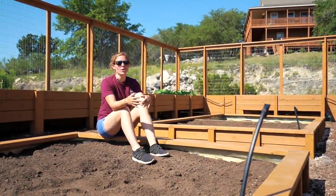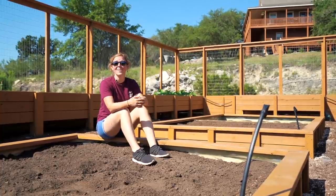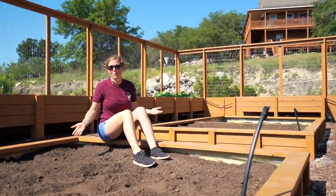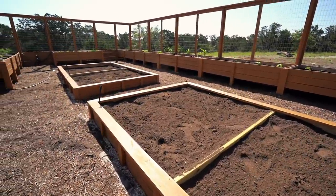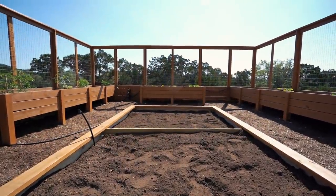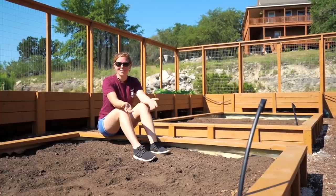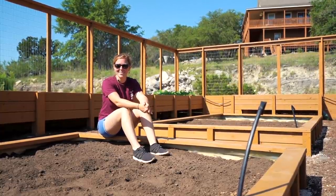Earlier this year, I built this walk-in garden with raised beds so that I can comfortably garden without hurting my back or knees. I left the center bare with the intentions of building a different version of raised garden beds — so I can still be above the rock which my land is on, but low enough to the ground to plant taller items such as corn or raspberries. If you're interested in plans for either one, I have them on my website, linked below. In this video, I'm going to show you exactly how I built these. So let's get started.